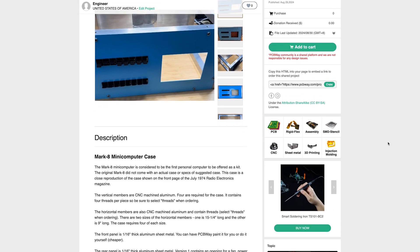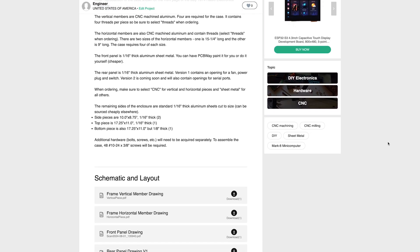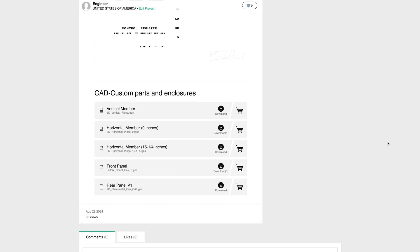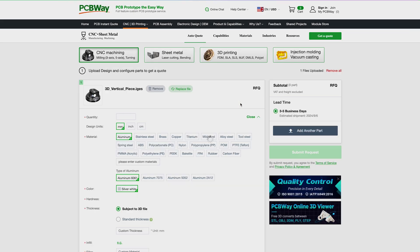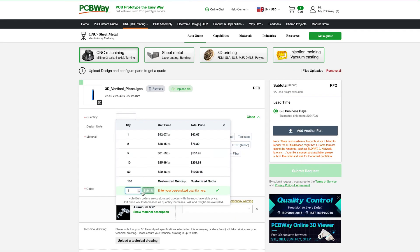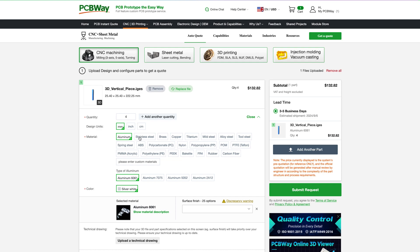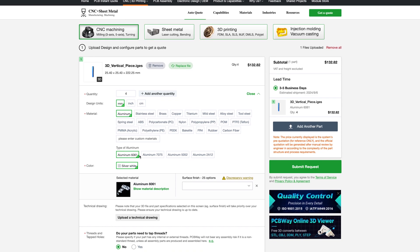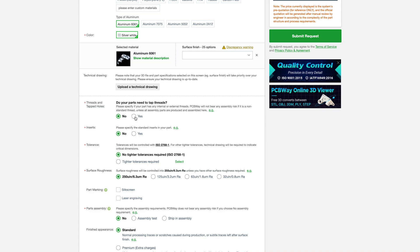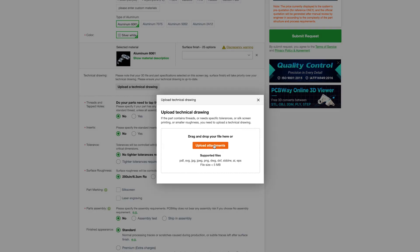I'll include a link in the description with instructions on how to get this case fabricated. On the instructions page, click 'Add to Cart' for the vertical member. Select CNC machining, quantity of 4 for each corner, aluminum as the material. Scroll down and select yes for the threads and tapped holes, then upload the horizontal member PDF document.